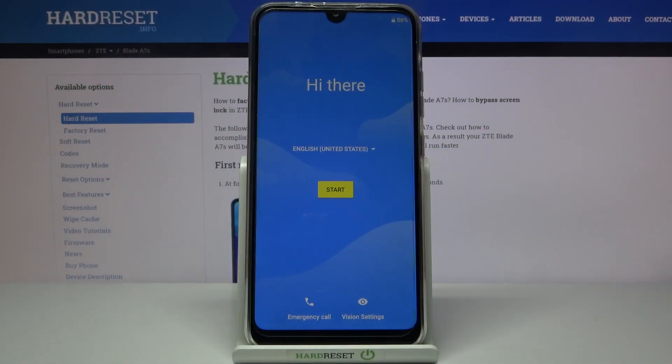Here I have ZTE Blade A7S and today I'm going to show you how to set up this device.